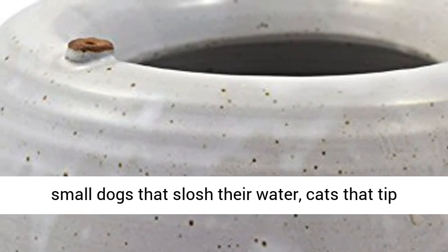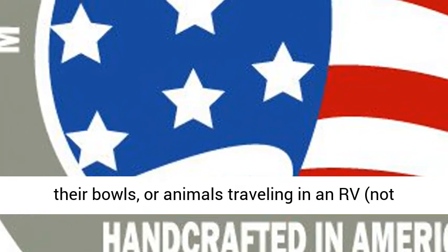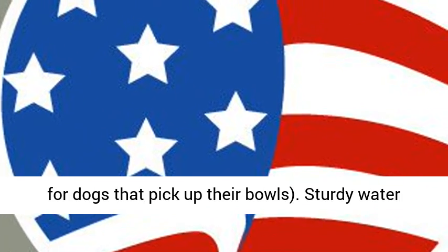Ideal for small dogs that slosh their water, cats that tip their bowls, or animals traveling in an RV. Not for dogs that pick up their bowls.